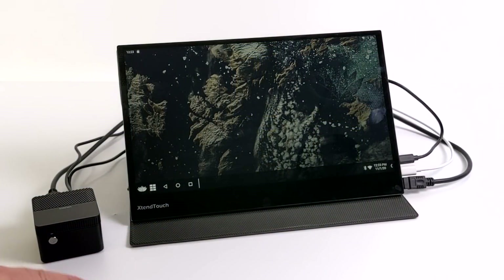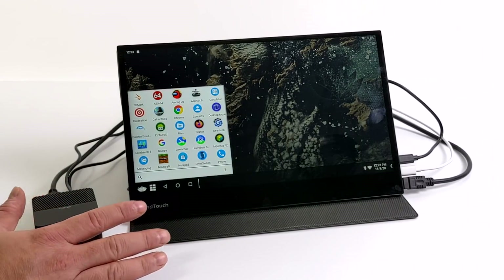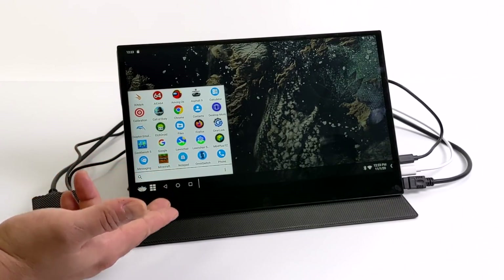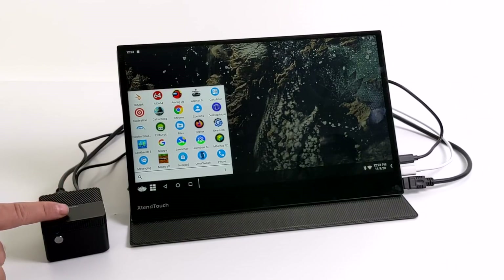Hey, what's going on everybody? It's ETA Prime back here again. Today we're going to be testing out Android on the all-new LarkBox Pro. I recently posted a review video on the Pro version and I'm actually a big fan of it when it's running Windows 10, but I had a few people ask me to test out Android, so that's what we're going to do in this video.